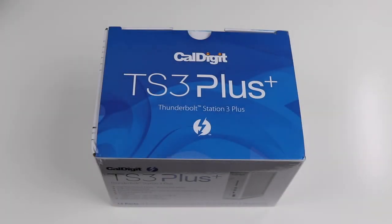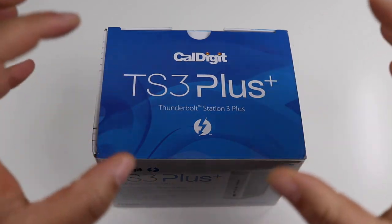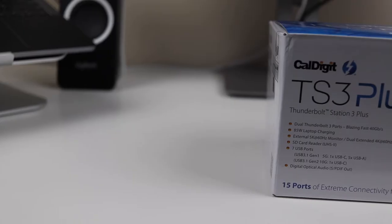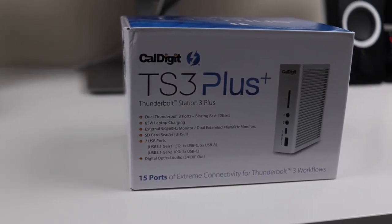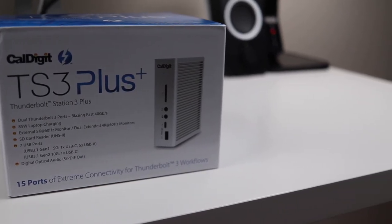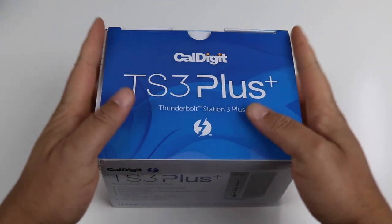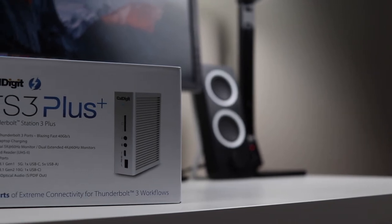What's going on everybody, this is Technically T. Today we're going to get into an unboxing I've been waiting for for a very long time. I want to give a huge shout out to everybody over at CalDigit — I reached out to them, explained what I was doing, that I was doing my first desk setup and was in desperate need of a Thunderbolt 3 dock, and this is what they sent me: their brand new TS3 Plus.